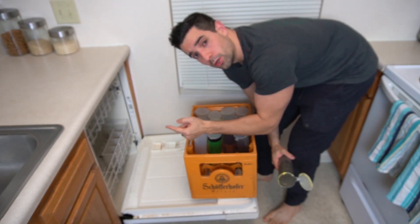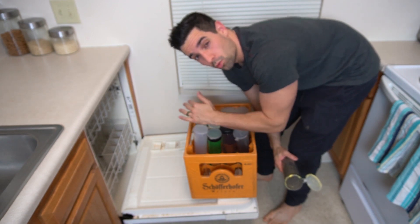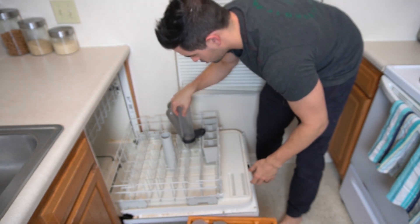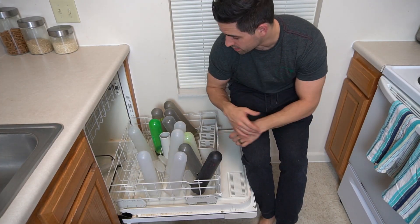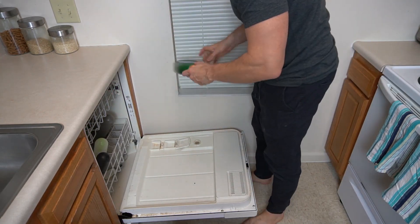Alright, so first things first, you're going to want to strategically put your pods into the dishwasher so they remain safe throughout the entire washing period. Now that you've got them all strategically placed, go ahead and push this bad boy back in. And you're going to add just a little bit of dish soap — just a little bit.